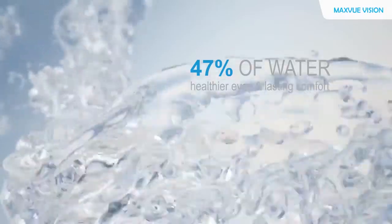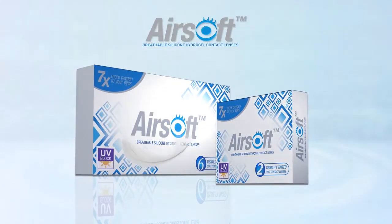It will have enough oxygen traveling into the cornea and it will physiologically keep the cornea healthy all the time.